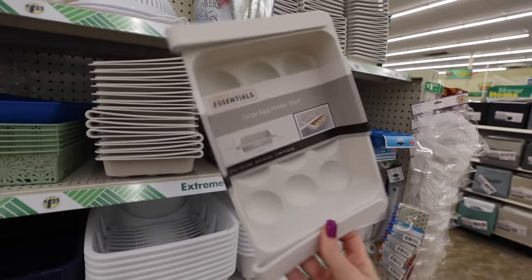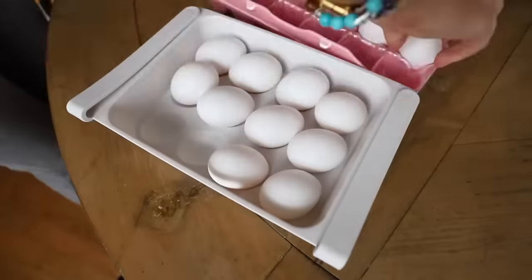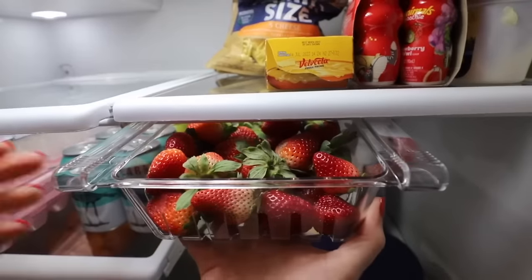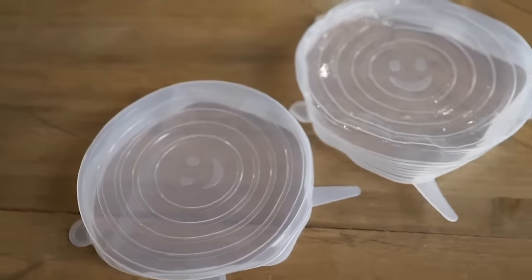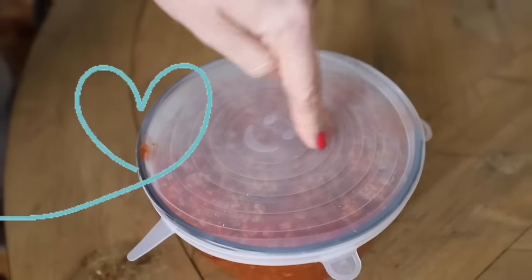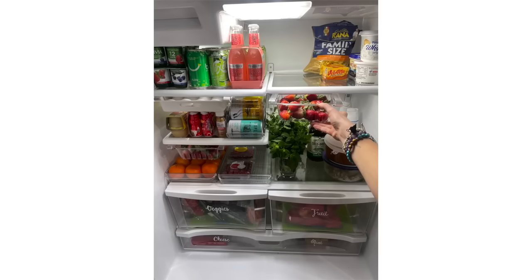Look what's back — the large egg holder! They also brought back these Dollar Tree egg caddies, which I love. Look for the Essentials brand clip-on organizers — if you've got a side-by-side fridge, these work so well on the inside to virtually double your space. They're also bringing back these bowl covers — they're stretchy, so maybe you've lost the lid to your food storage containers or you don't want to use saran wrap. This is the perfect option. My entire fridge is organized from the Dollar Tree.